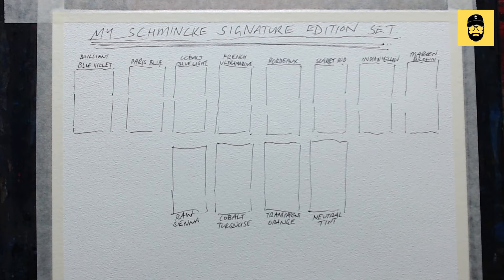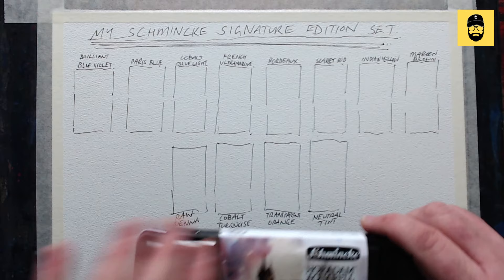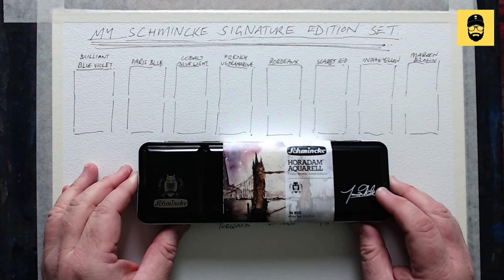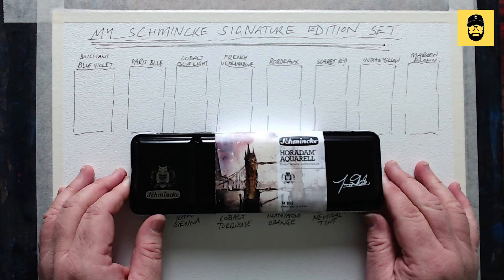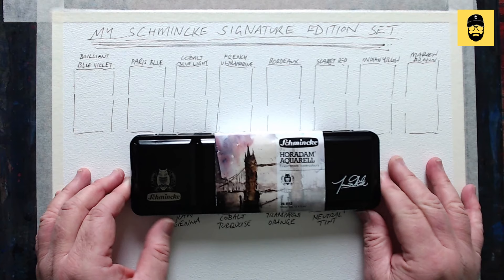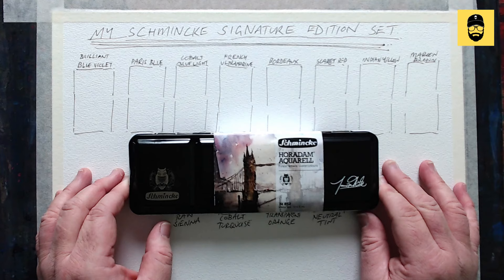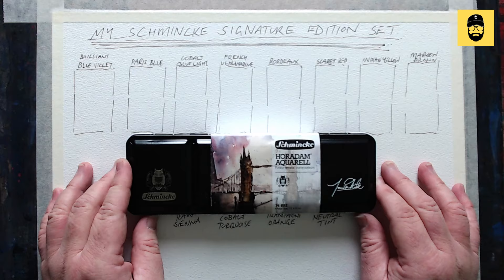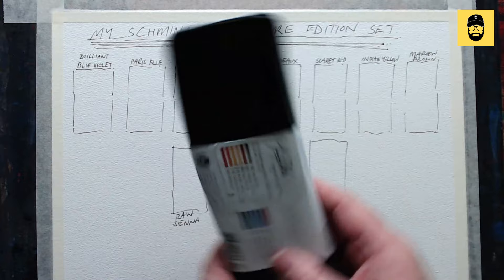Look, I've dutifully drawn everything out — look how accurate that is. I almost got a ruler out but I'm glad I didn't. So here is the set: Schmincke artist quality Horadam Aquarelle, finest artist watercolors. It's not a student grade set, it's a proper, beautiful artist quality set. It happens to have my signature on it — I'm chuffed, so stoked, and very proud and honored to represent Schmincke. I've used them forever, even before doing the signature set.